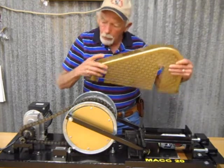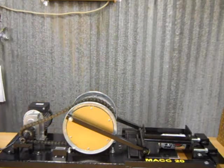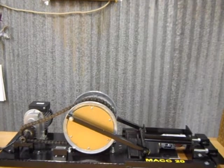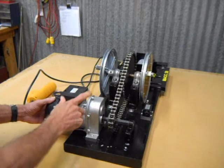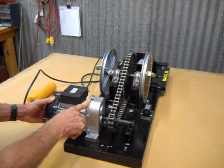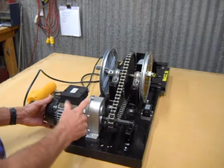The motor I use is actually a hoist motor. You can get these at Harbor Freight — that's where I get mine. They usually cost about $125, and you might catch them on sale sometimes.